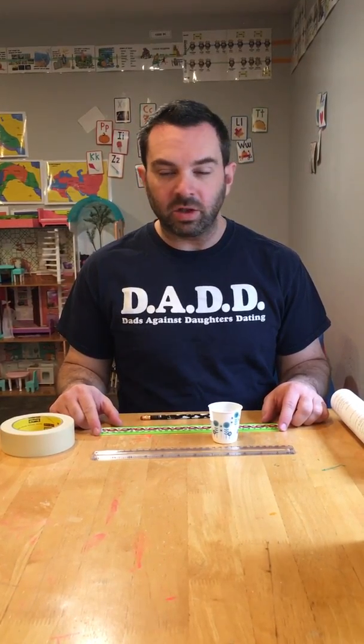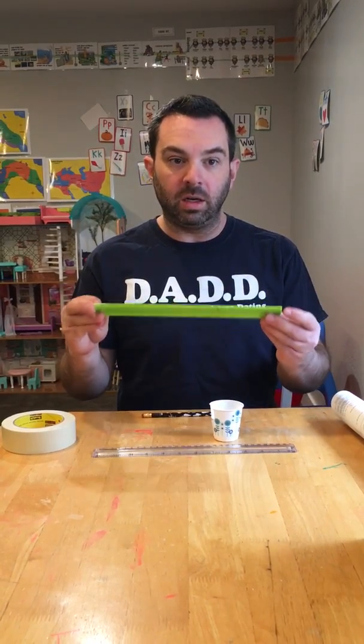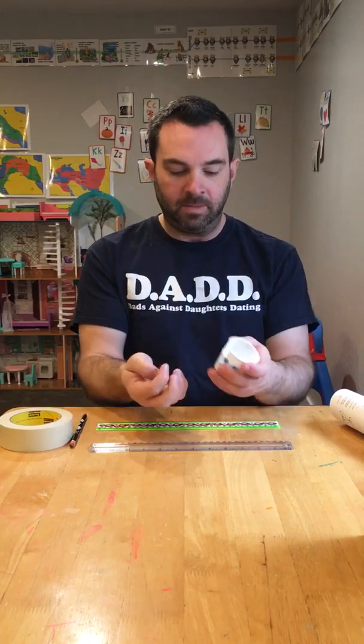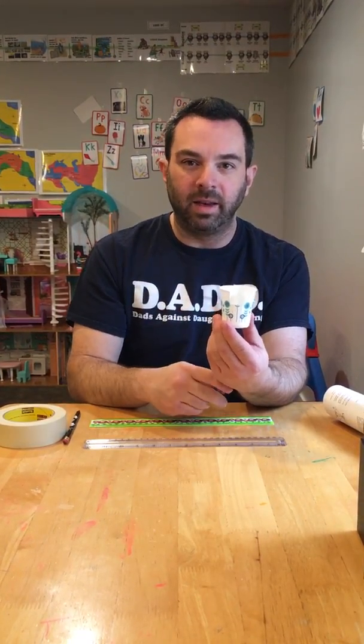This is a neat demonstration of the principle of potential energy and kinetic energy and the interconversion of the two. In order to set this experiment up, I suggest a couple of rulers — you need one ruler for sure and I recommend two. This is a pencil, this is a piece of a roll of masking tape, and then I have a marble and a little Dixie cup with a small square cut into it.